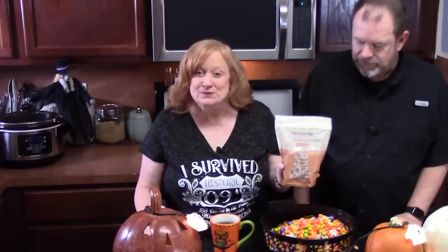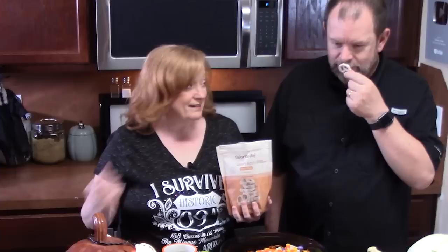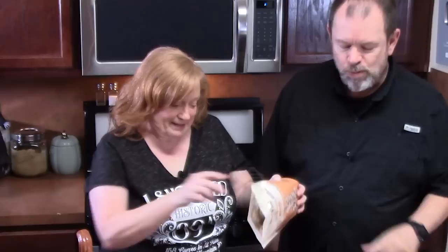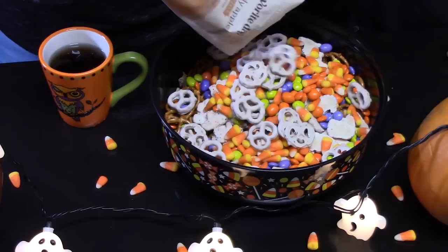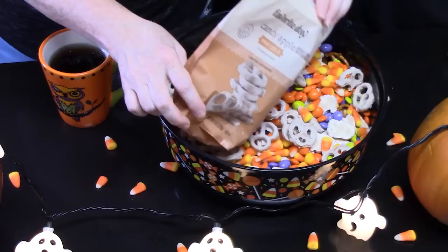We've got another good snack — these are interesting. These are candy apple pretzels. Candy apple — who would have thought? You can tear it open easy, no knife needed. Oh my gosh, I smelled the apple right away. That smells just like an apple — like a green apple. We're going to add these. What do you think? Good with the pretzel? Yeah, surprisingly good.